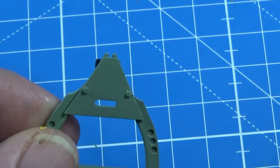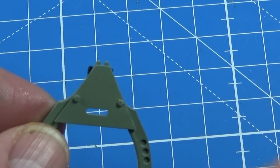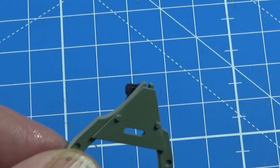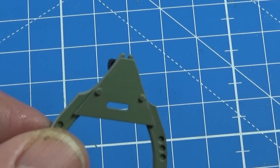I've made a 1/72nd Seafire 47 and this bit comes as photo-etched. Look at the size of it here - it's really well moulded, but take it down a few sizes and it's actually quite a fiddly piece of photo-etched. There we go, that's good.